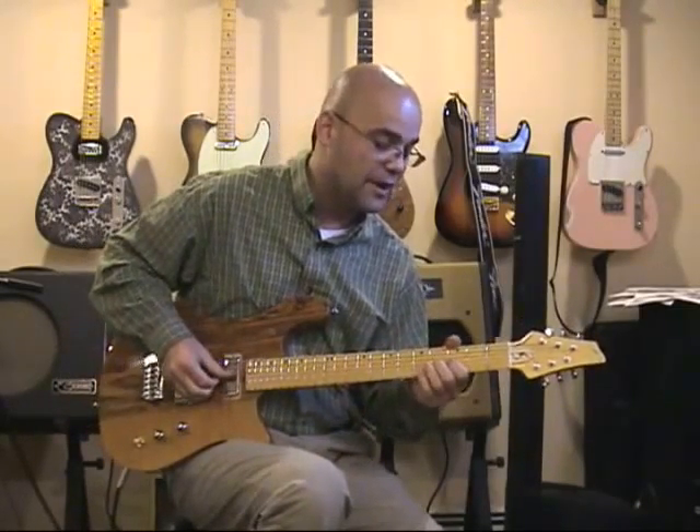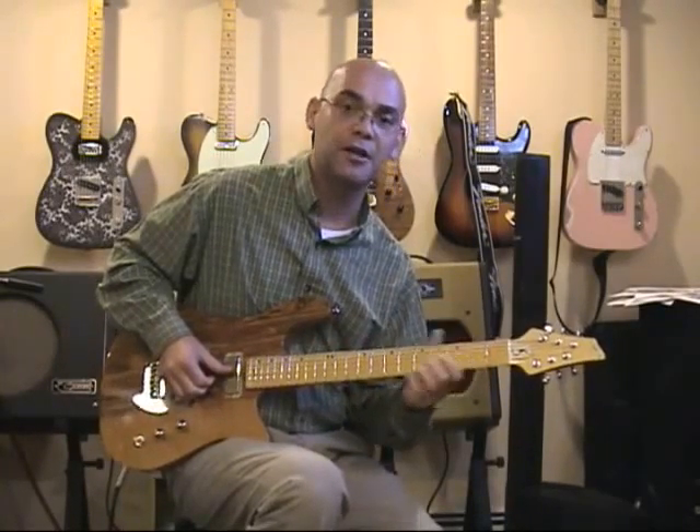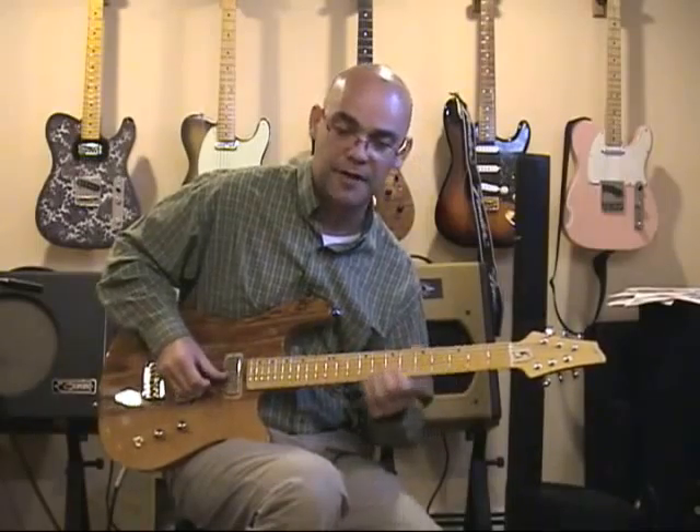It's extremely light, it plays beautifully, the neck is a thing of beauty — thinner than I like, but extremely comfortable, and not thin by any means by the way. I just like a big fat neck.